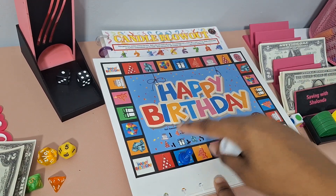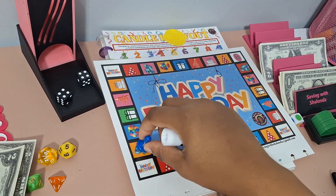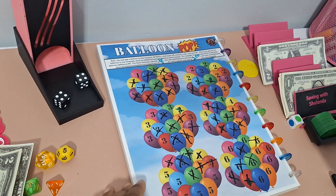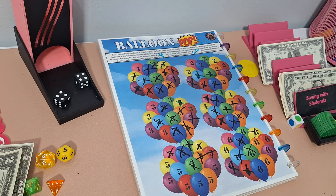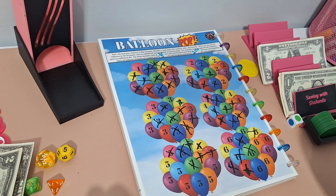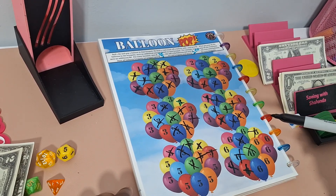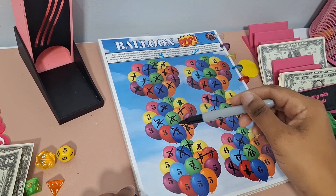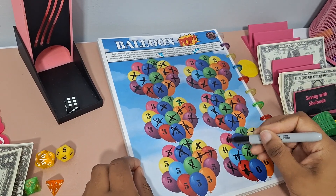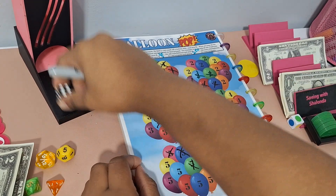We landed on Take the Cake again which we've already played, so we'll save 10 cents to skip our turn. Next roll: we got 4 and landed on Balloon Pop. For Balloon Pop, we roll a six-sided dice and pop the balloons. Once all the balloons in a bouquet are popped, we save that bonus amount — $3 bonus when all threes are popped, $4 bonus when all fours are popped. We'll do a dollar for even balloons and 50 cents for odd balloons today.